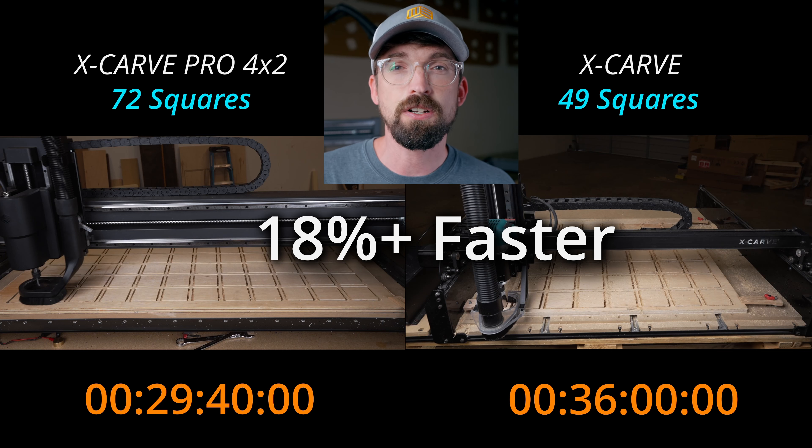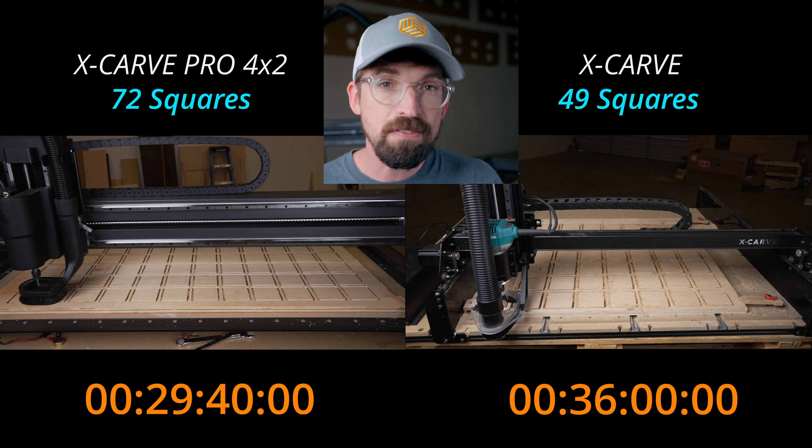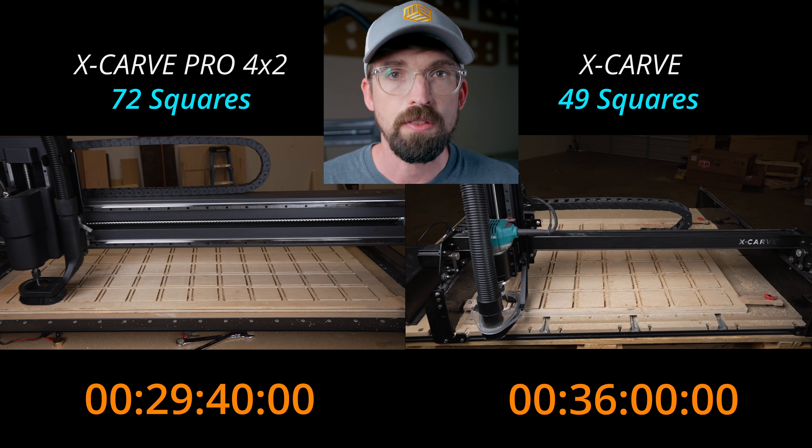Because of the increased work area on the X-Carve Pro, you're actually able to cut out more pieces. You're going from 49 to 72 squares, and you're able to do those 72 faster than you could do those 49 on the X-Carve.